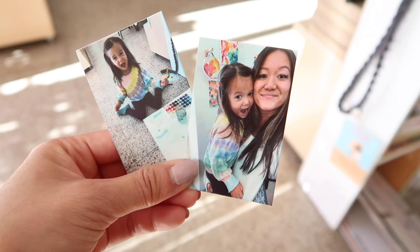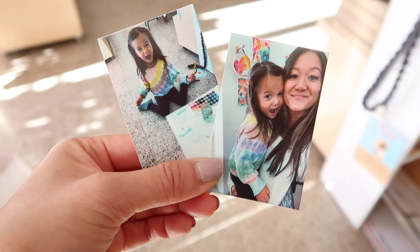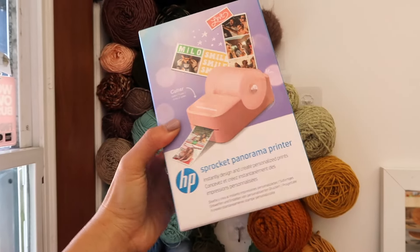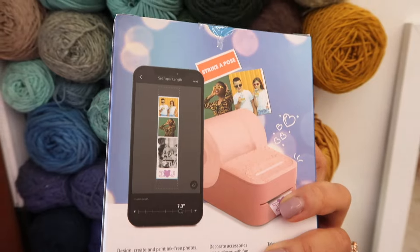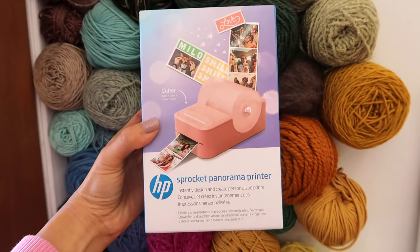I think they look really good. The quality and vibrancy and color seem pretty accurate. I chose the same photos as I printed before on the HP with the intention of showing you how the actual prints are. But before I show you how they look next to the others, let's take a look at the third printer. This is the HP Sprocket Panorama printer — it looks like it has a built-in cutter, and you can print out strips of photos.